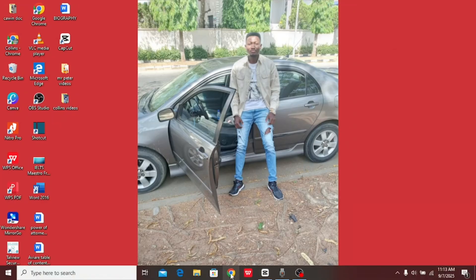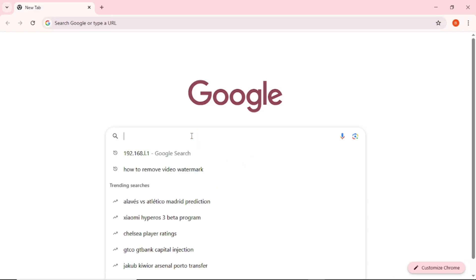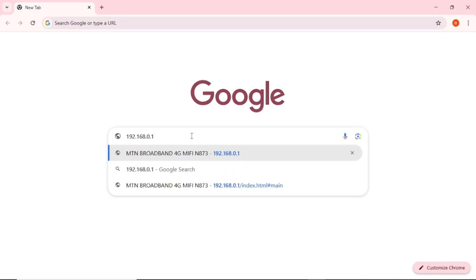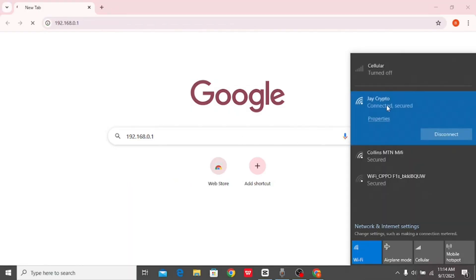Once connected, close the connections panel and open your browser. In the search bar, enter the IP address shown on the MiFi body. This IP address is what you use to log into the admin portal. Your MiFi must be connected to your laptop before you do this.